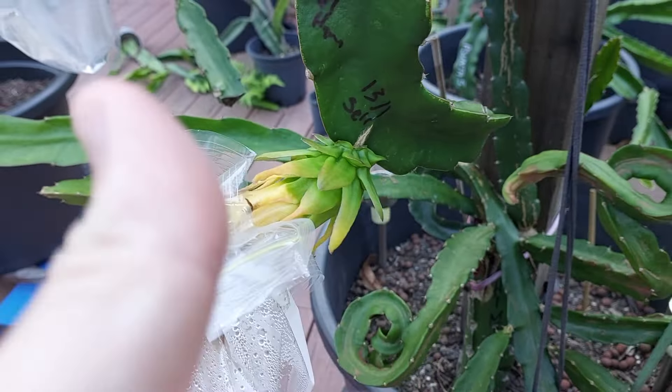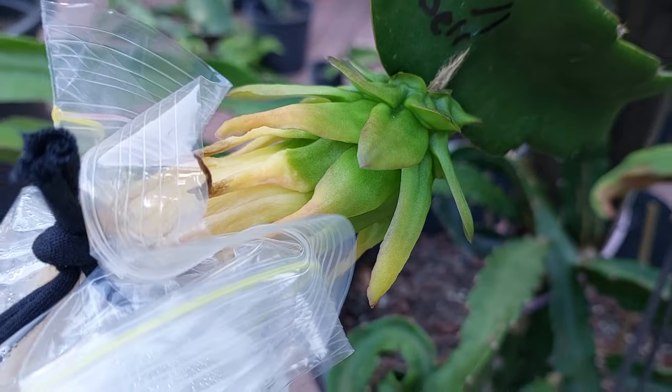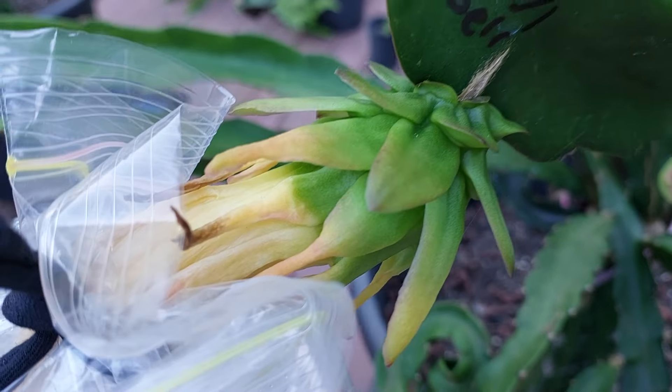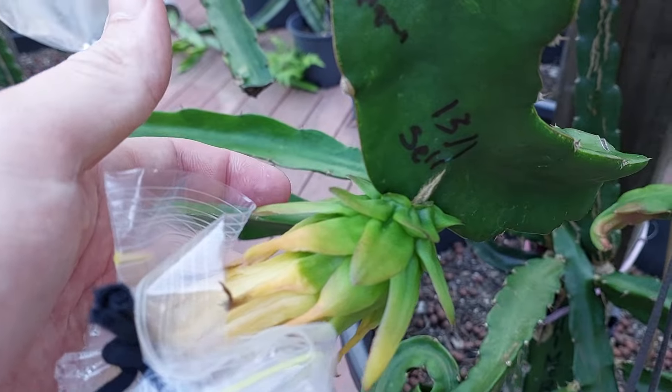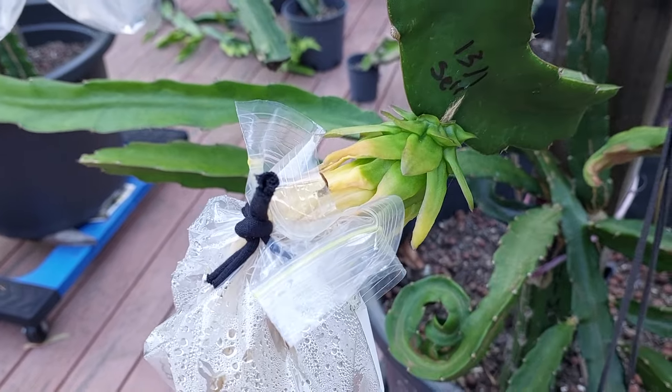Moment of truth. Self-fertile! Get in! I'd be pleasantly surprised, but if you have a faster pollination technique, whack it in the comments below. Would love to hear it and give it a red hot crack myself.